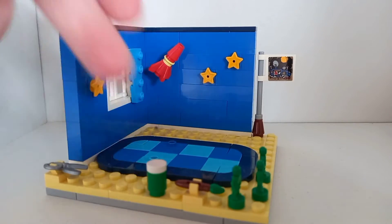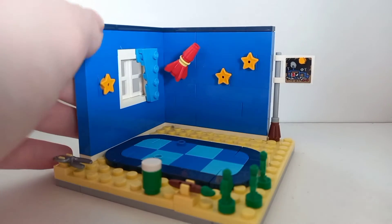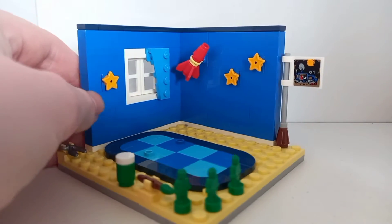The floor is made of these tiles that look like they glow in the dark, but they don't actually — which is weird, but it fits the vibe of this set. It's pretty good.